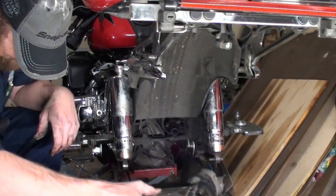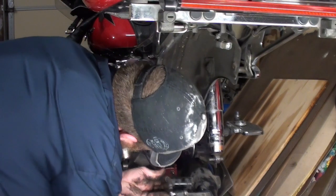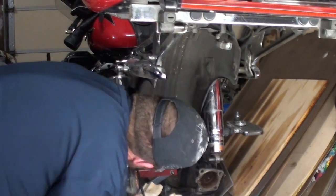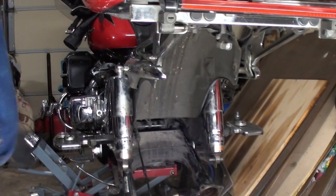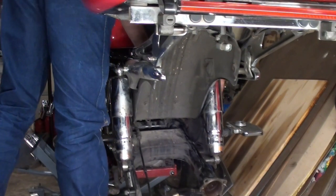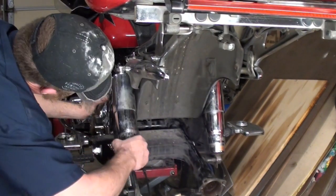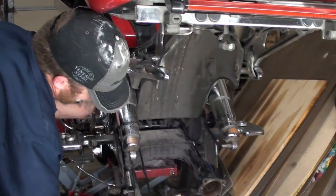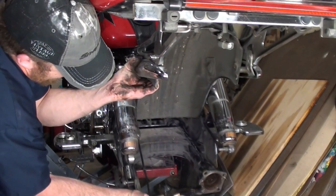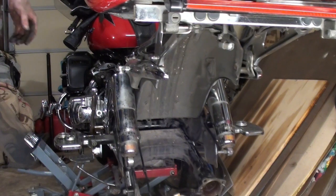With any luck, slide this right back to where it came from. Now there's no play in those bearings at all, and they're not even torqued yet. Perfect — I like that. Now let me grab my torque wrench.